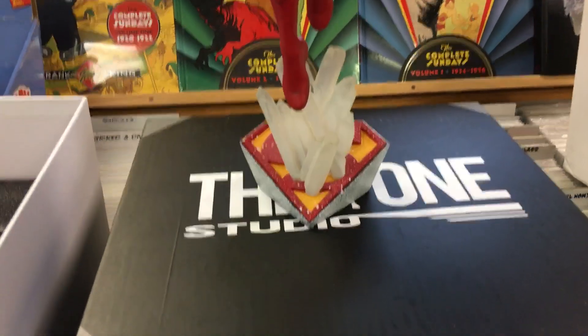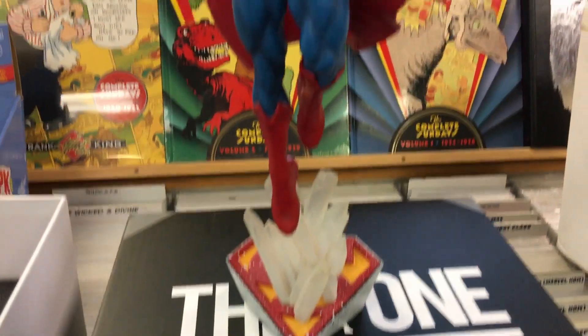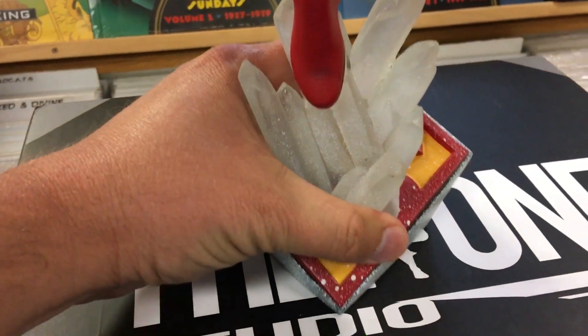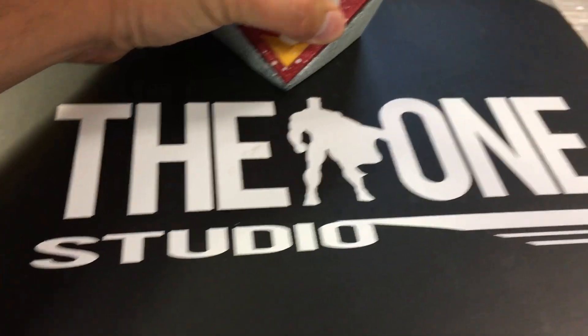Statue Under 75 here at my local comic shop. Just doing a quick little review of this statue. This is, I believe, a custom from The One Studio.